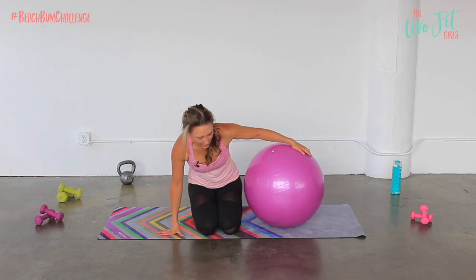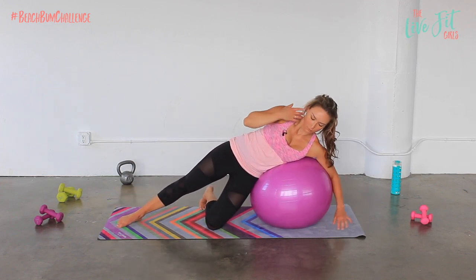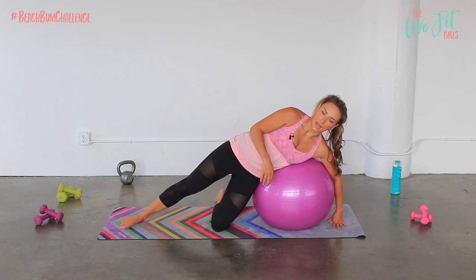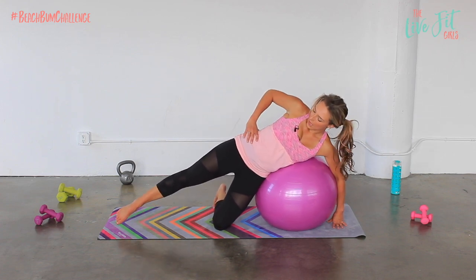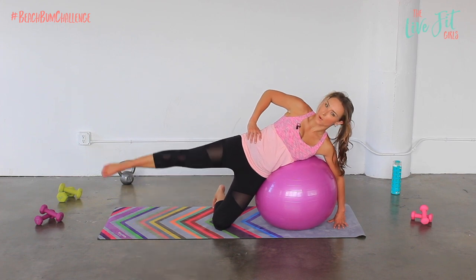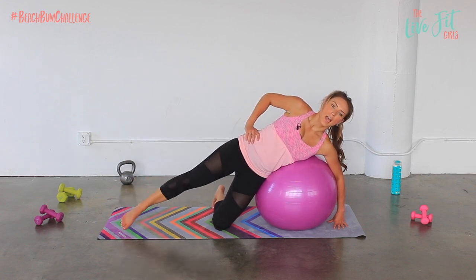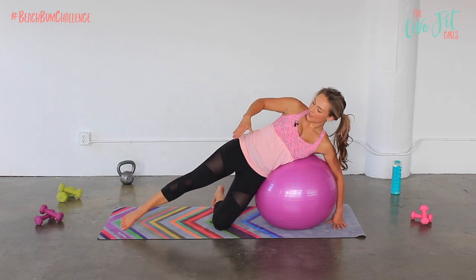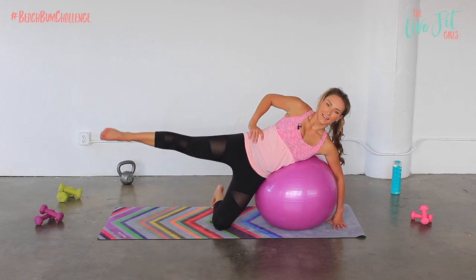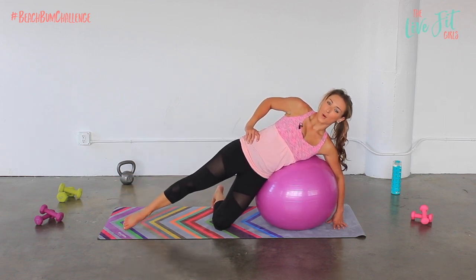Start on your left side and extend that left leg out nice and straight. Your right hand is on the floor, your right side is going over that ball, and your right knee is on the mat — so it's bent, knee is on the floor to help you stay stable. Left leg is out straight and you're going to lift up and lower it down. Get it just about parallel to the floor — it doesn't need to go much higher than that. You're going to feel it immediately in that side.